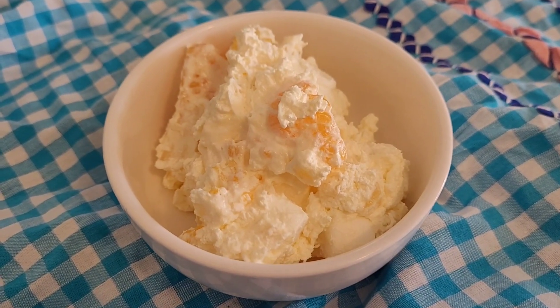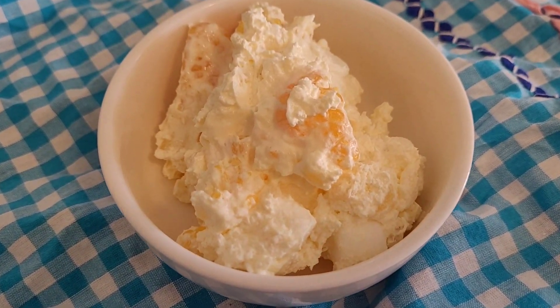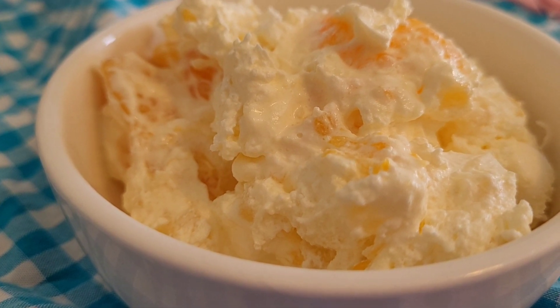Hello and welcome to the Happy Homemaker! Today I'm going to show you how to make this tropical float. Let's start off with a list of ingredients.